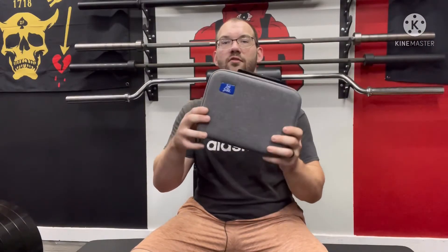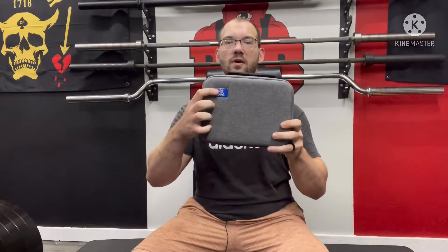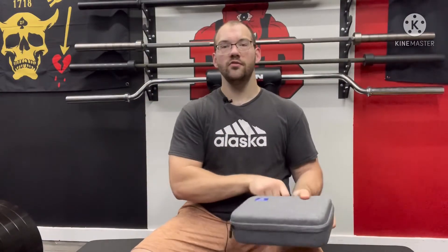First of all, it comes with this nice little hard case which I really, really like. I like the feeling of it, I like how it looks, and I like the handle that it has. It has a rubberized little handle and it's a very neat package. Once you open that up, you get a charger to charge it — that's pretty important — and it comes with a manual.